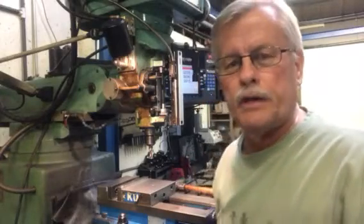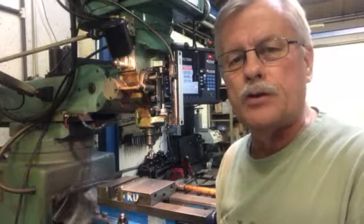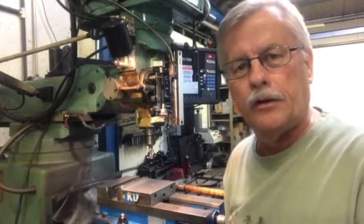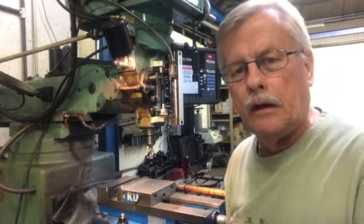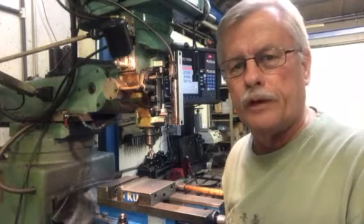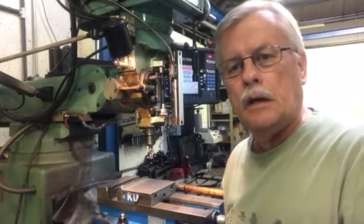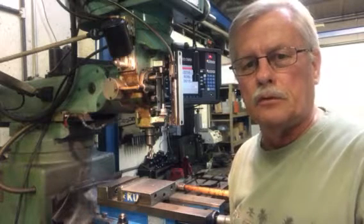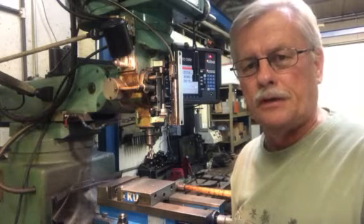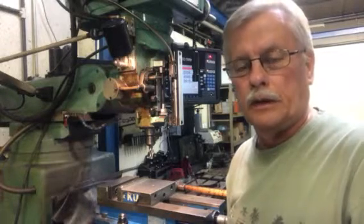Hi, this is Tim here at Makers Machining. Just wanted to get with you here now. We're going to start on our first project. I had an introductory video that I made here some time ago and had another small short video talking about the trade show in Chicago coming up in September. In both videos I said that I was going to be doing a few chapters of different topics on things that we're going to be learning and doing.